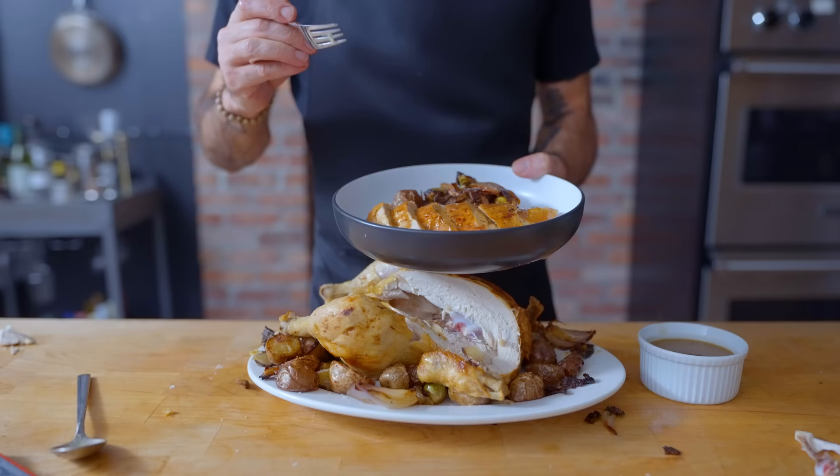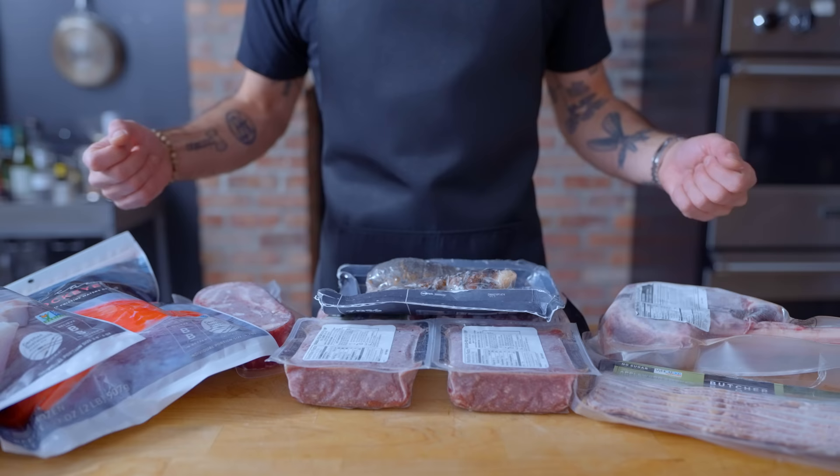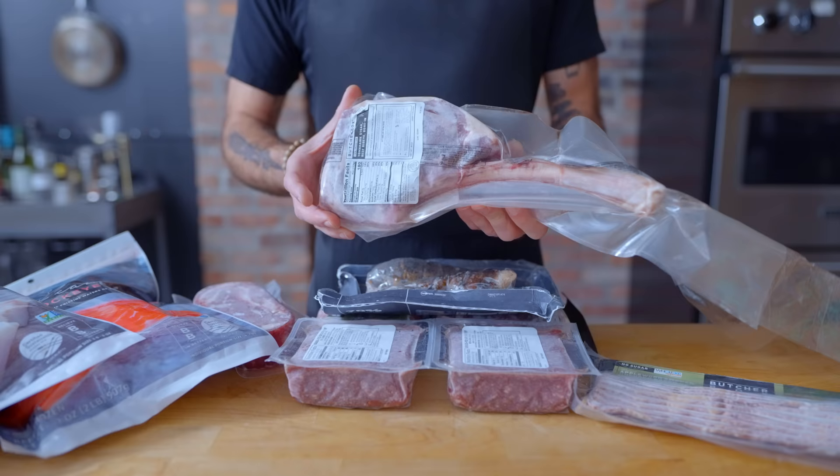Made even easier by today's sponsor, ButcherBox. With ButcherBox, you can stock your freezer with high-quality meat and seafood, making cooking and meal planning easier. You choose your box type and frequency, and they'll ship your order for free in an eco-friendly box. For a limited time, new members receive one 30-ounce bone-in tomahawk steak in their first box free. For more info, head to the link in the description.